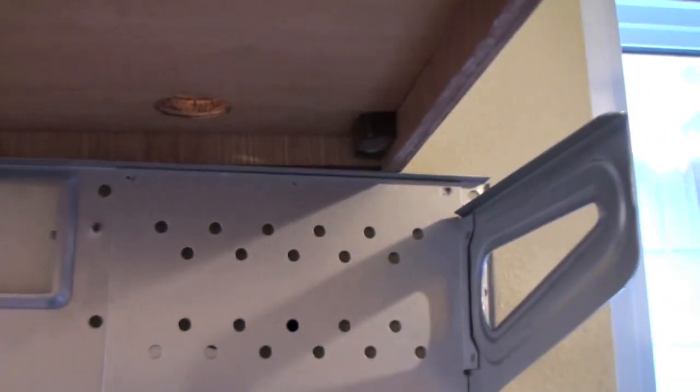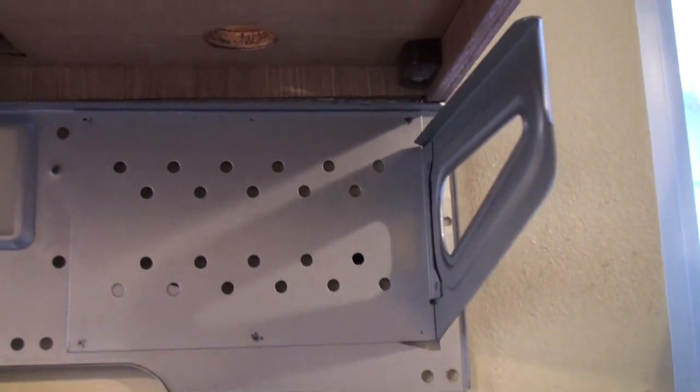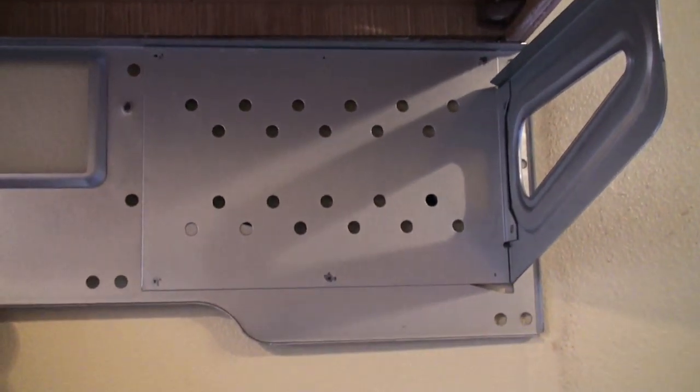We've taken off the old bracket and what we're going to do is simply put up a new bracket, kind of match it up flush. Since there isn't a stud — the stud is actually in the middle of the wall — we're going to have to drill a hole and do some anchor bolts in the wall here.